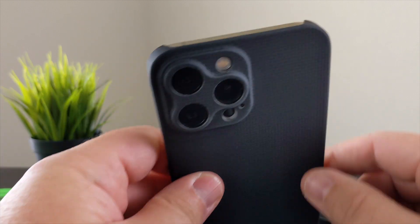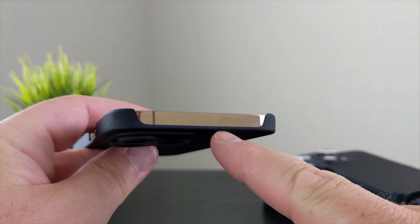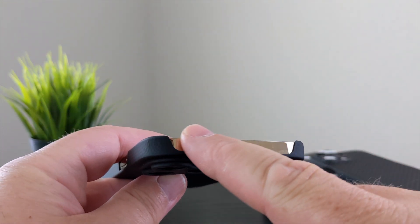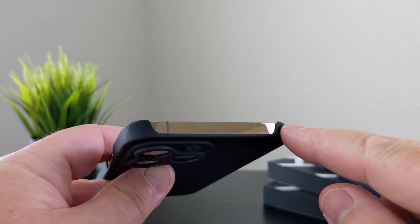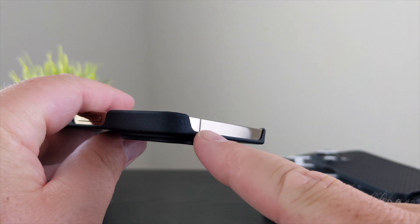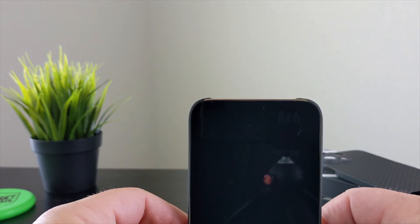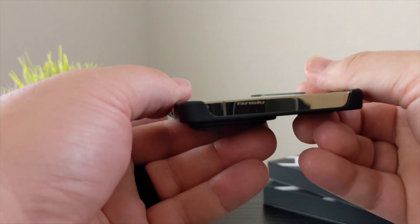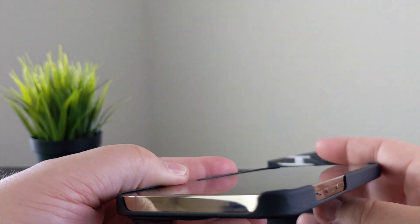If you look at the top of the case, it's a very wide cutout — a lot of the top edge of your phone is exposed. But it does loop around a little ways around the front, so if you do set it down you're going to be okay — it does have a little bit of an edge that sticks out.